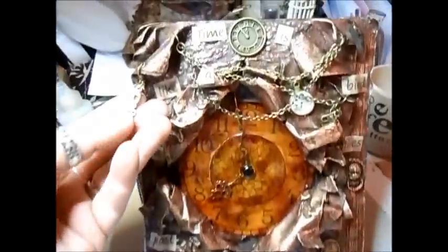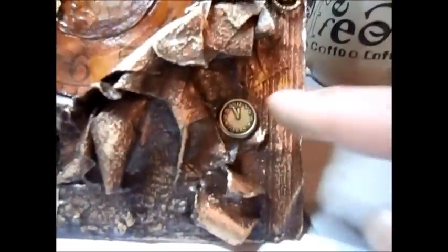And some hands from a clock. So this is what it looks like — put a little clock here.